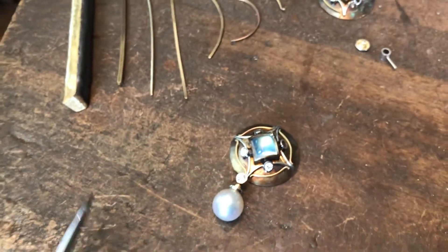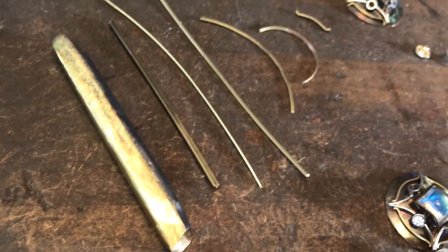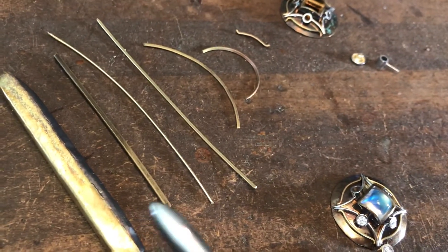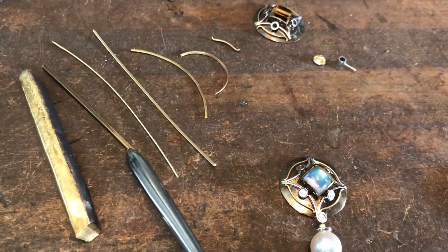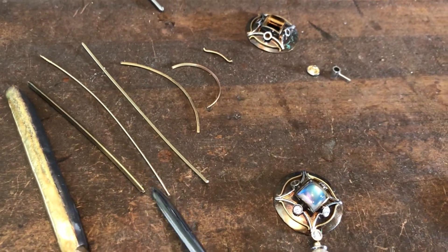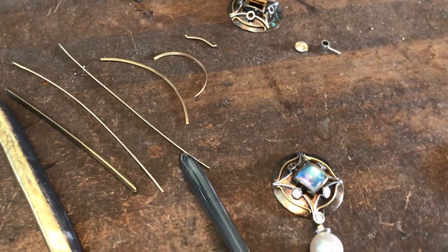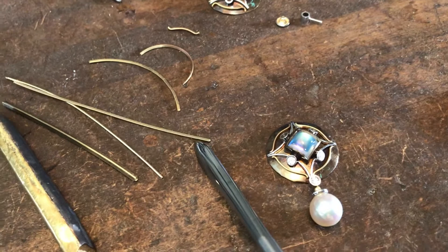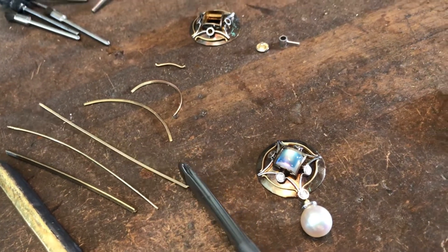On the left here I've got a series of wires showing the progression of the making of those outer wires in gold, starting with an ingot of gold — a heavy gold wire that's rolled in a mill, which is then drawn down in a draw plate to 1.1 millimeter round wire, which is then rolled flat in a rolling mill so that it's about 1 millimeter tall by 0.7 millimeters thick.